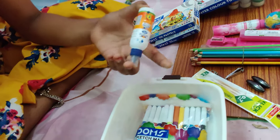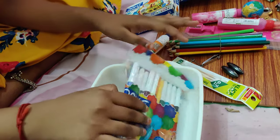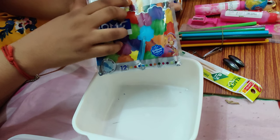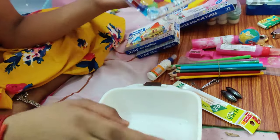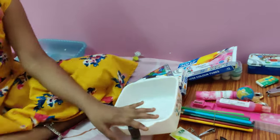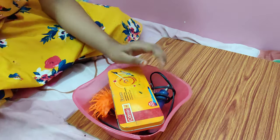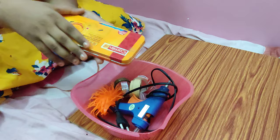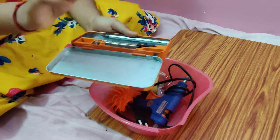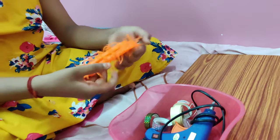Next is a Fevicol bottle — this is a 10 rupee Fevicol bottle. There is a Doms sketch pen, and this is a pen cap. This is a pink box. This is a geometry box — these are the main parts. I will take a picture of it. This is a Covid punchings.